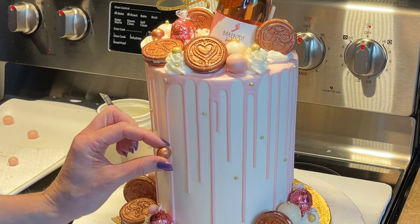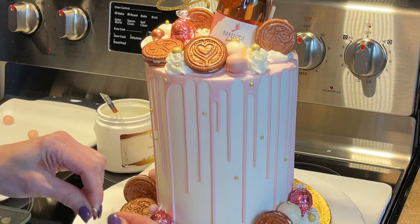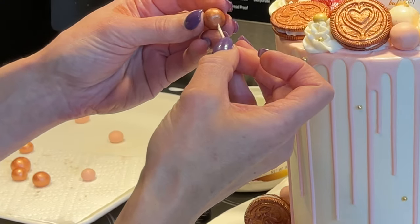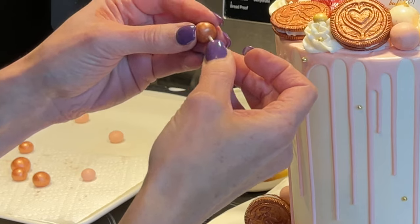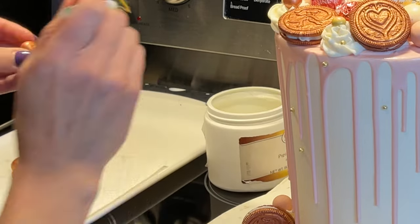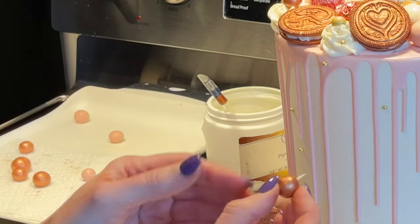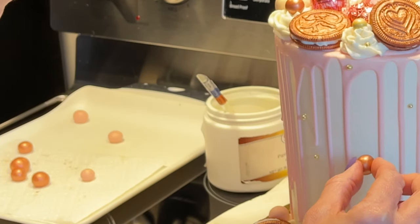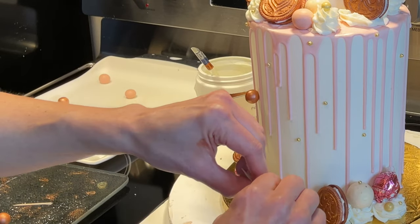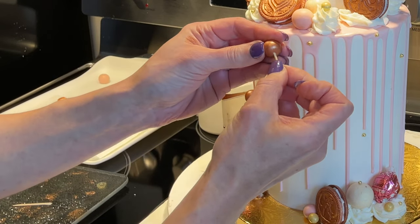I'm going to put some of the smaller balls on here. I don't want them to fall off the cake, so I have a toothpick — I'm going to break a little piece off so it's not too long. Stick it in and angle it down into the cake, put a little piping gel behind the ball so it'll stick, and angle it down. This way it gives a little more support so it's not just going to fall off.